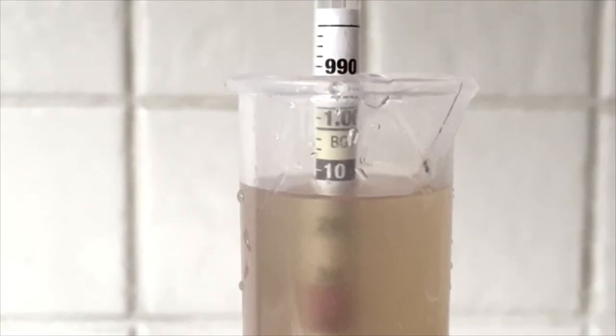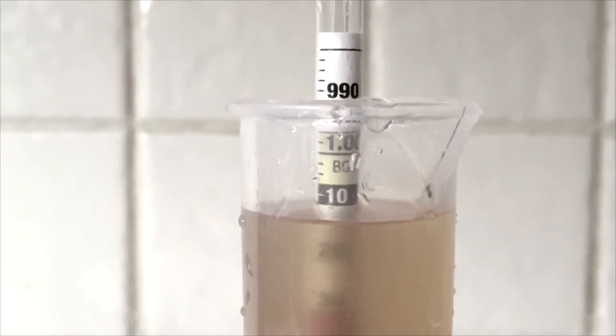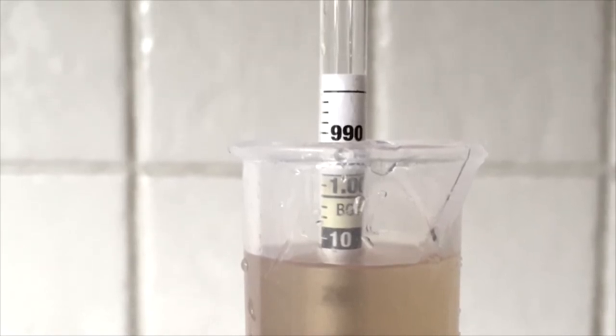At this point you use your hydrometer again and you take your final gravity reading, do a simple calculation and work out what ABV you've got. Hopefully you're happy with what you've done.